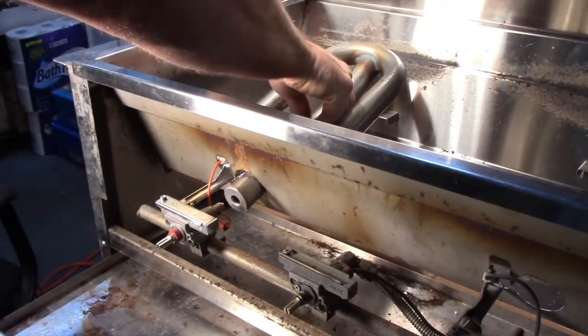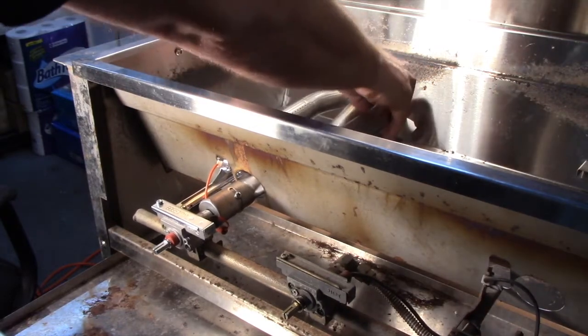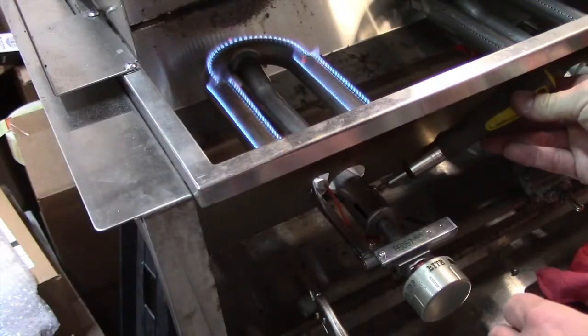The air shutter adjustment end of a U-shaped burner slides onto the orifice tip of the valve, with the back end U installed level so flames burn even and clean once the air shutter is properly set.